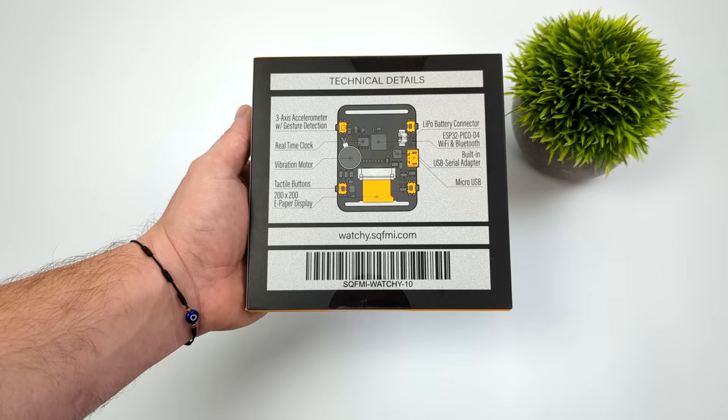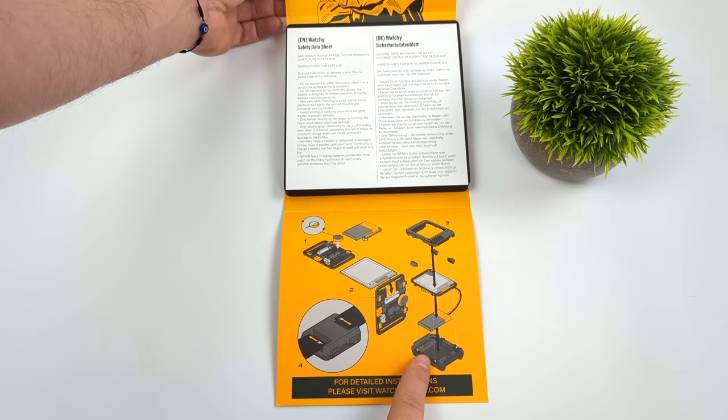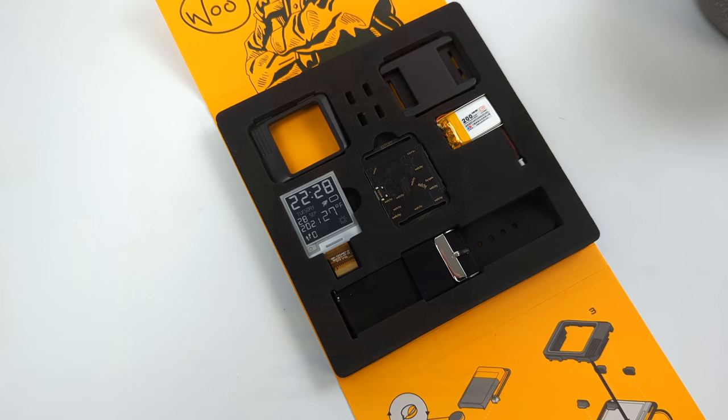I'm personally not huge on smartwatches, but since this is a really cool little do-it-yourself project with the e-ink display, I really wanted to see if I could get used to using one of these. The packaging is definitely top notch. All the instructions are right here, and under this leaflet we have all the parts included with Watchy. Older kits came with a fabric band but this one has a rubber watch band, which looks a little better. Everything you need to get up and running is included, and this has firmware pre-installed.